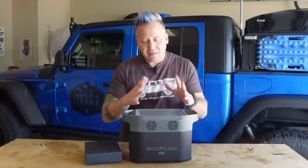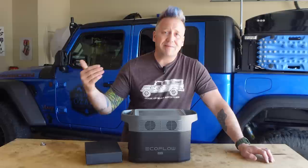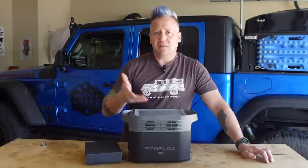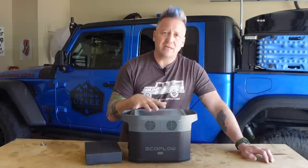One thing I am disappointed in is that it uses lithium-ion battery chemistry and not lithium-ion phosphate. It does pack into a lighter size — it weighs about 26 pounds — but lithium-ion batteries do not have the life cycle of lithium-ion phosphate. Whereas some power stations can get 2500 to 3000 cycles, this one does a respectable 800 cycles for lithium-ion. After 800 cycles it drops to 80% capacity. I do wish they used lithium-ion phosphate, but even at that, this is going to last you for years.